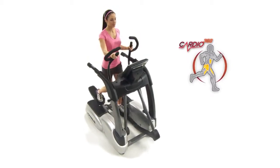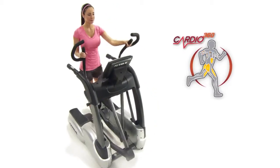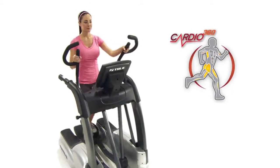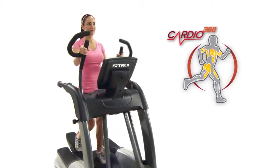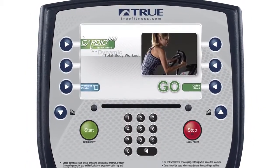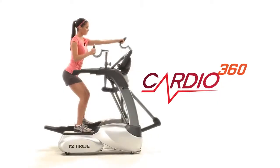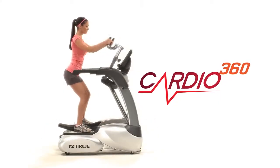True's exclusive Cardio 360 Total Body Workout utilizes the versatility of the Core Drive design by allowing you to mix resistance training with your cardio workout. With Cardio 360, you will be challenged with a set of randomized exercises that focus on your upper body and lower body muscle groups.